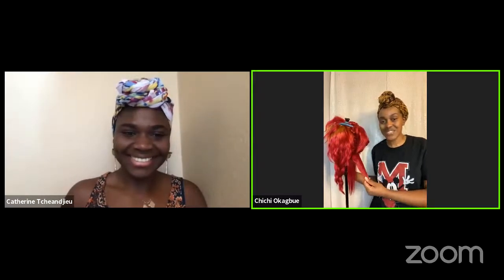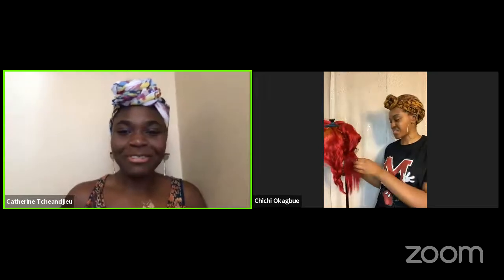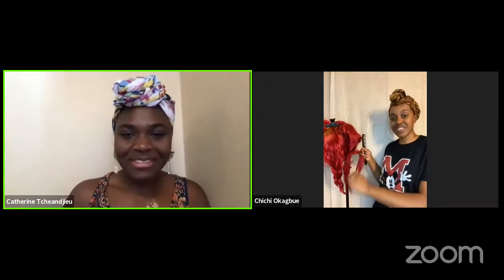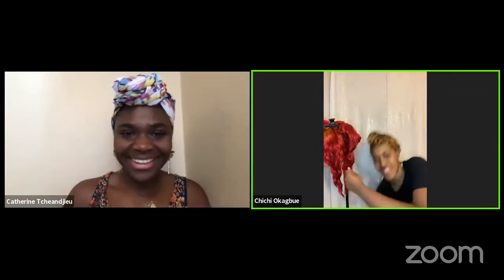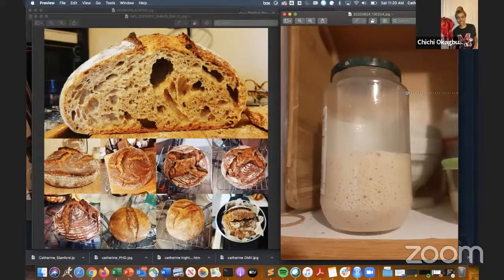Sure! I have to disclaim first — I am a very beginner when it comes to bread making. Let me share my screen and show the bread. I have a couple of breads here; on the left is my bread collection. I'm not a star bread maker — I picked this up during quarantine and found it really relaxing. I love experimentation so I'm always looking for the next challenge.